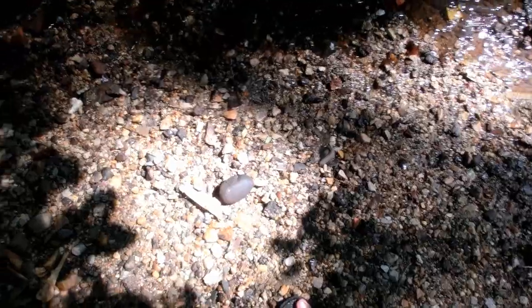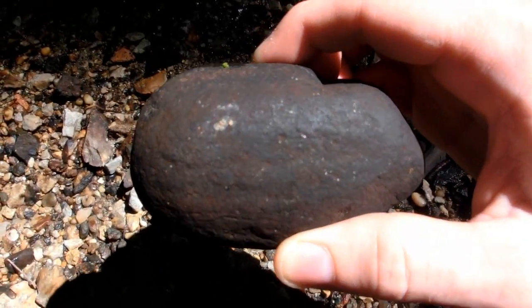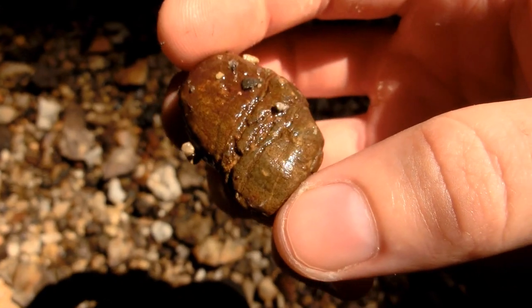Surprisingly enough, there didn't seem to be that many mosquitos down here, though there are a little bit. I might want to put on some bug spray before I came down here, but oh well. I didn't find any good fossils, but I did find this pretty interesting rock — looks pretty cool, might have a little bit of iron content inside. Small fissures in that rock. Look at that — that's all poison oak vines there. That would give me one really bad month.